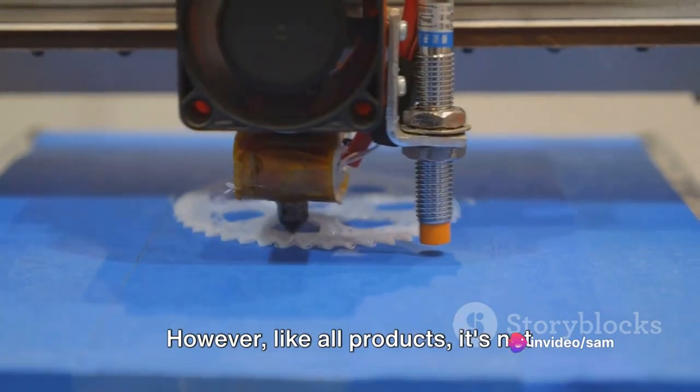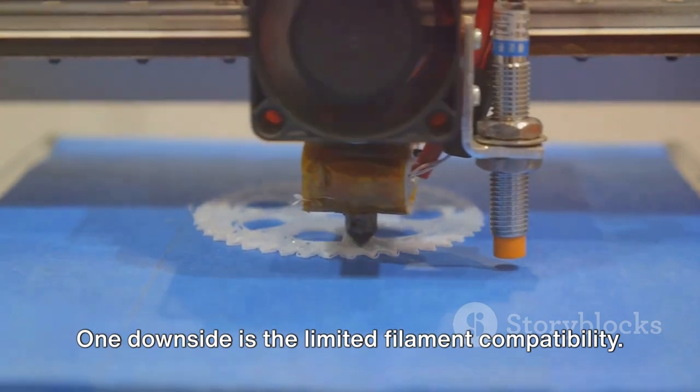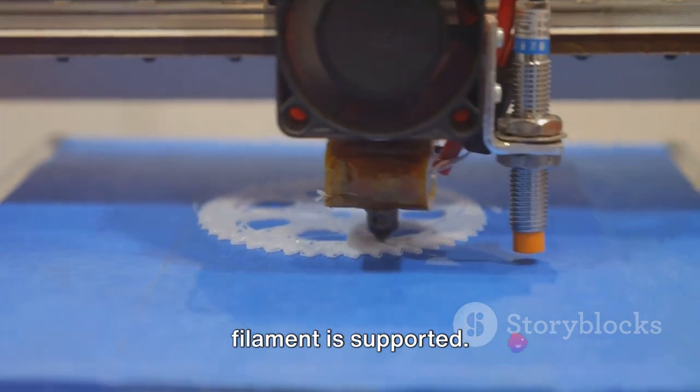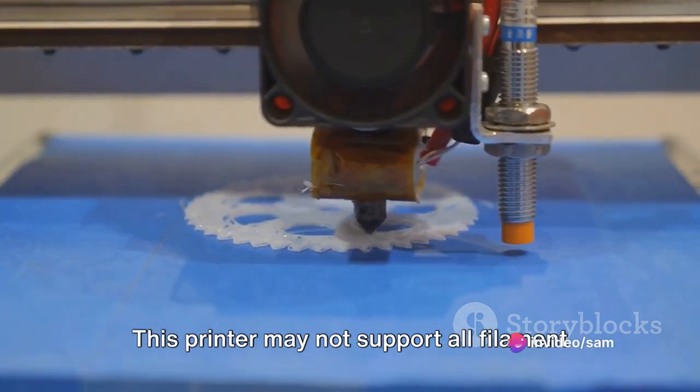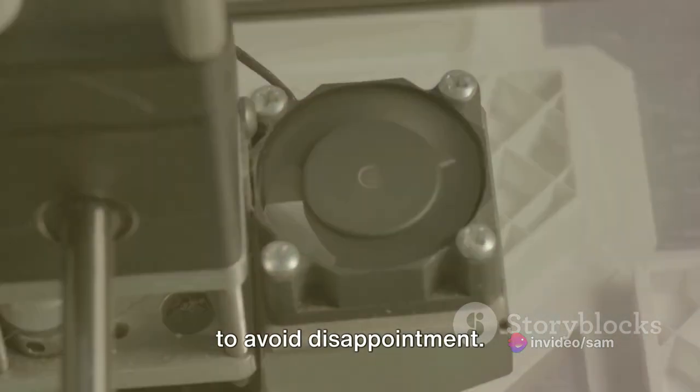However, like all products, it's not without its shortcomings. One downside is the limited filament compatibility. It's essential to check if your preferred filament is supported. This printer may not support all filament types, so do your homework before buying to avoid disappointment.